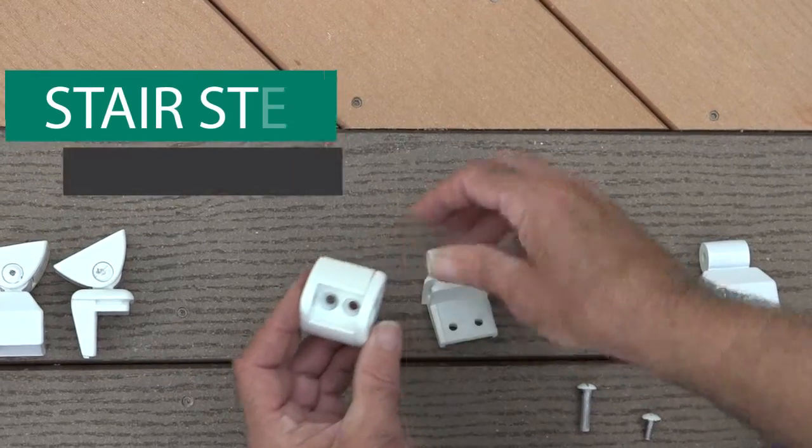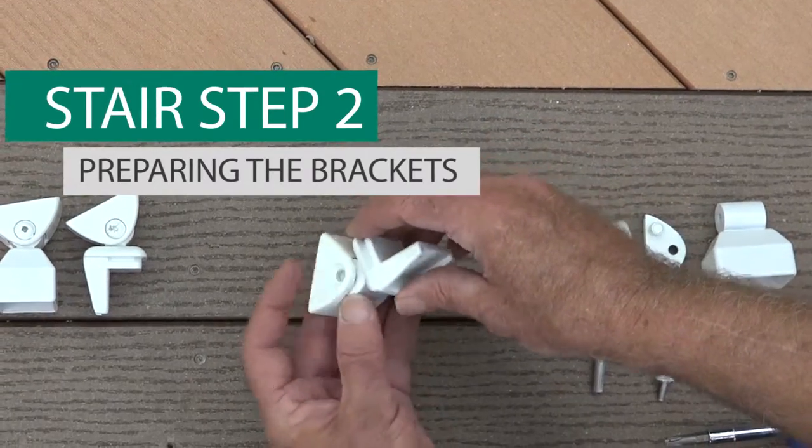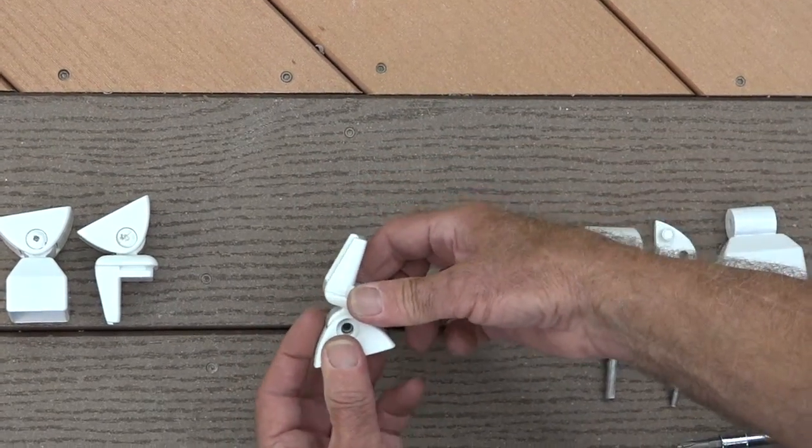Next, you'll need to temporarily assemble the top and bottom stair mounting brackets. To do this, slide the brackets into the bracket bases, align the bracket cover, and fasten together using the included hinge bolt.